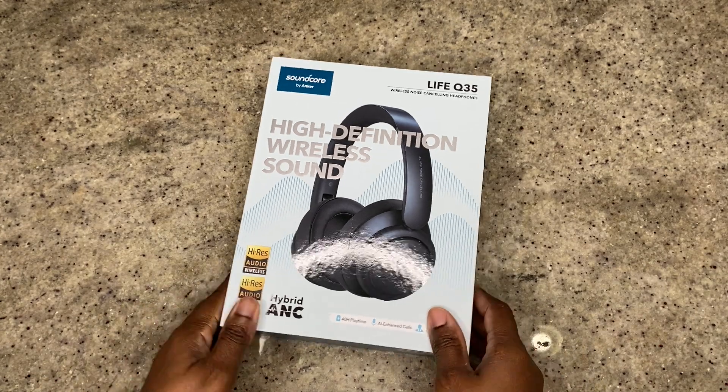I ran into some issues, but before we go over those, let's do a quick unboxing.